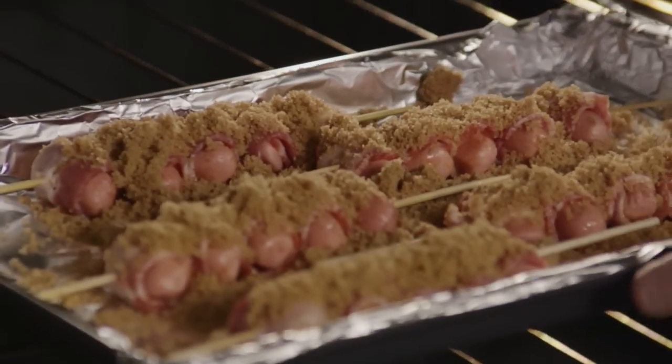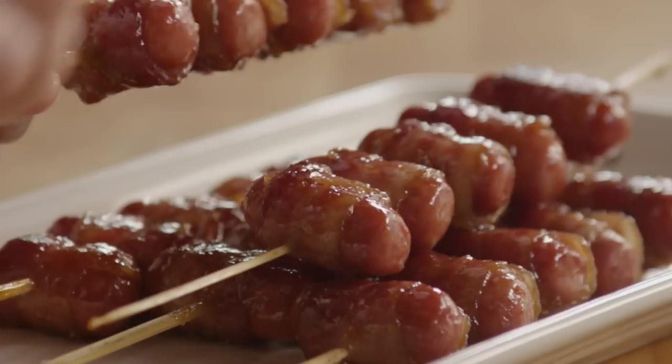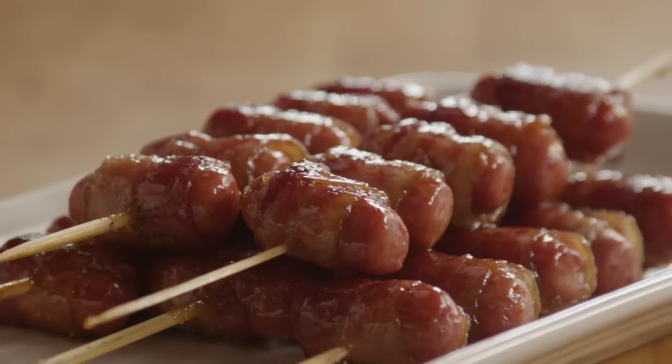Bake the smokies until the bacon is crispy and the brown sugar is melted. This will take about 30 to 40 minutes. You don't have to, but if you're in the kitchen anyway, turn the sausages once or twice during the baking time so the bacon gets super crispy.